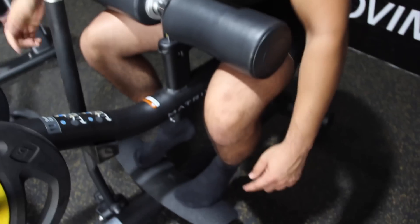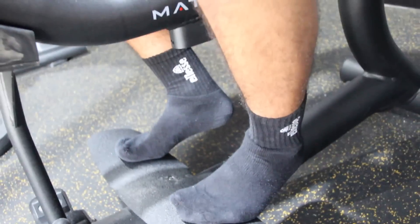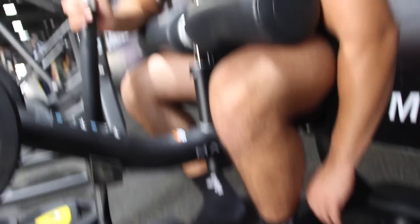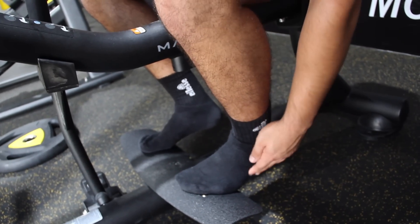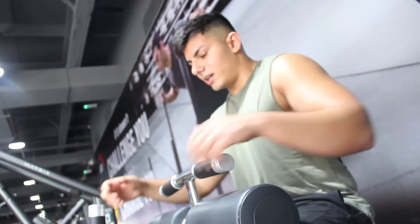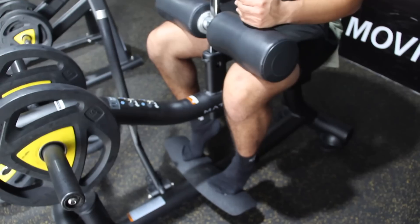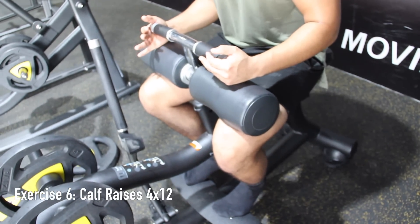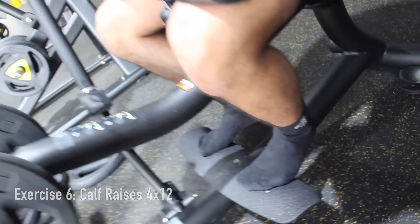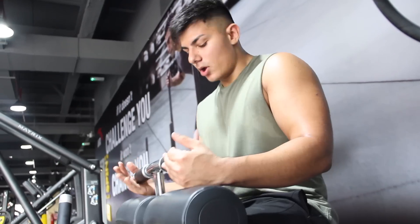For calf raises, be on the balls of your feet on the platform — that's going to allow you to stretch the calf as much as possible and get down low. I have quite weak ankle mobility and tight calves, so Axel can go a lot lower, but go as low as you can. Once you're in position, squeeze at the top — the squeeze is probably one of the most important parts — then slow on the way down. Squeeze and slow.